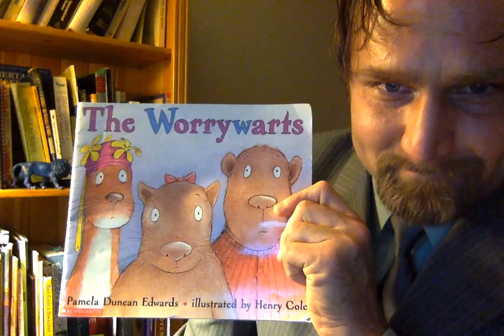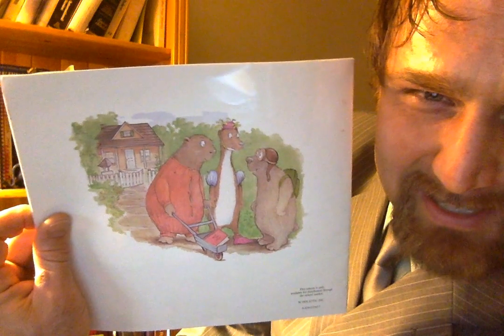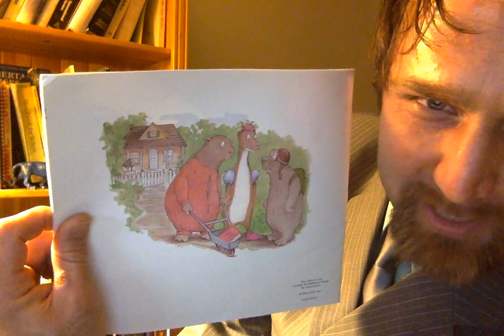So once again, The Worry Warts. Now the back of the story doesn't really tell us too much about the story other than who's involved. So we can see a few of the characters and get an idea. And what I can tell you about the story is it repeats the initial word throughout most of the words in the story. That writing technique is called alliteration, so just pay attention to the sound you hear at the start of each word — it's pretty clear quite quickly in the story.